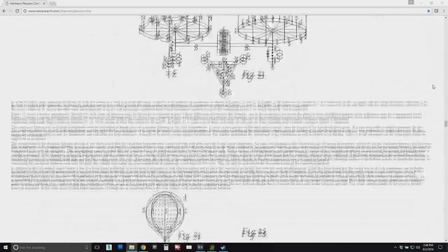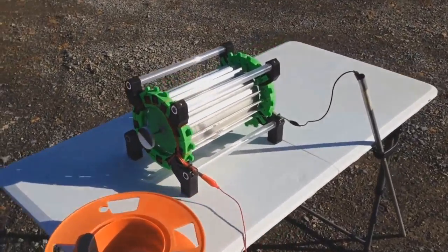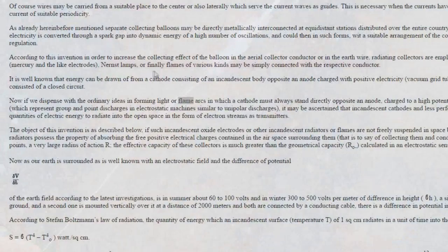Atmospheric electricity runs about 30 volts per foot as you move up from the surface of the earth, and it can get up into the thousands of volts. I've been doing a lot of research with Atmomotors to convert high voltage static electricity into something useful, but I haven't been doing as much research in collecting atmospheric electricity and trying different collectors. So far I've just been trying needle points, but Herman Plauson talks about using flames of various kinds and lamps.